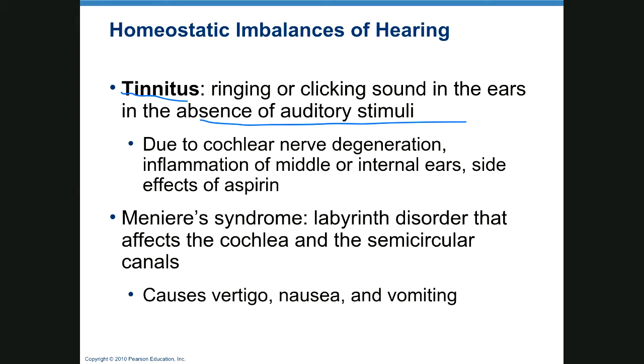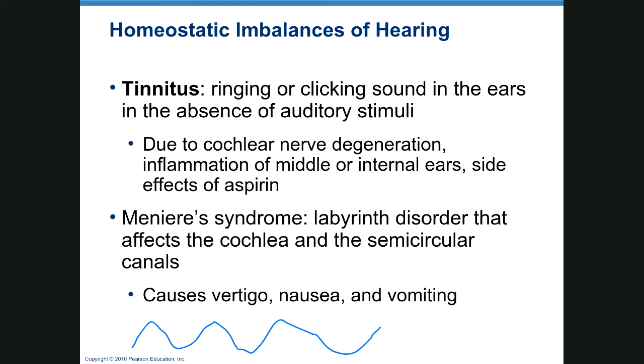Tinnitus is a continuous ringing or sounds in the absence of auditory stimulation, often due to cochlear nerve degeneration, inflammation of the middle or internal ear, or as a side effect of aspirin. Tinnitus is difficult to deal with. There are hearing aids that produce a sound of the opposite frequency to the tinnitus to cancel it out — whether they work is uncertain, but it's something being sold.